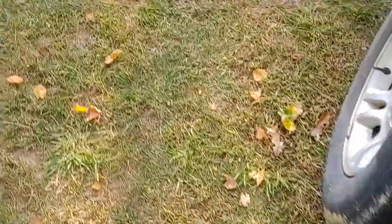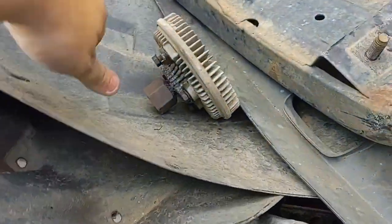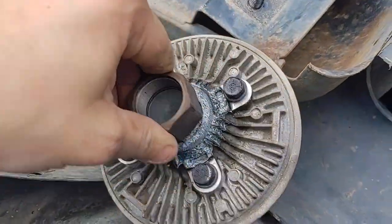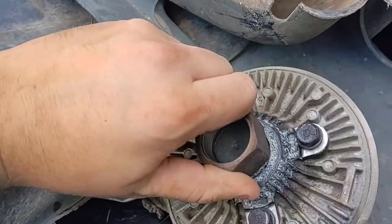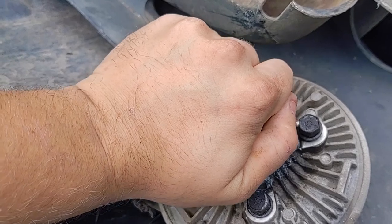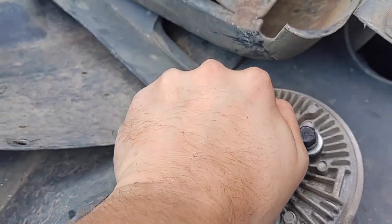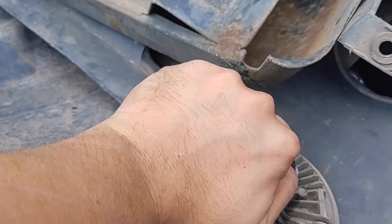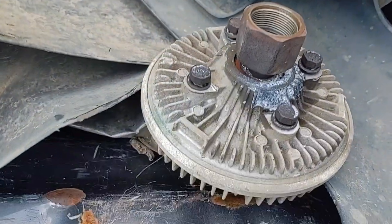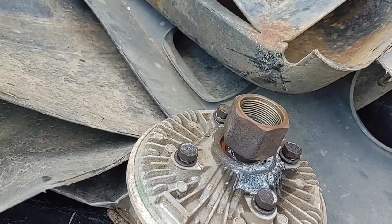I want to show you guys the old clutch — right here, as you can see, this one is factory. You can see the sprockets down in it. If you twist it enough you can feel it go from really tight to loose, and you can feel it click — which is not a good thing. That's what was happening with it.